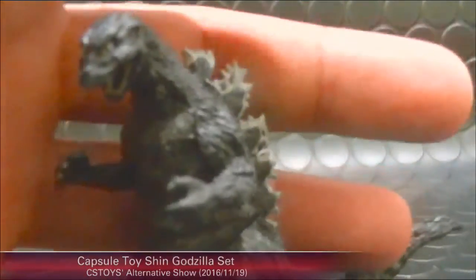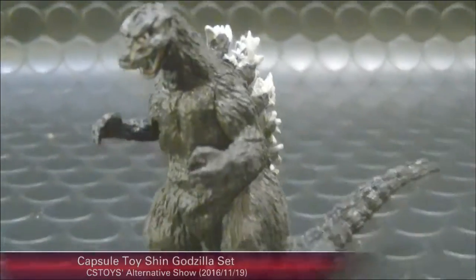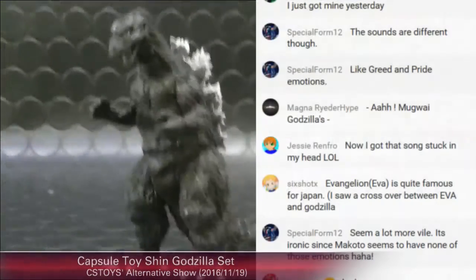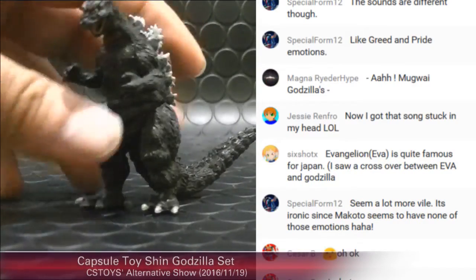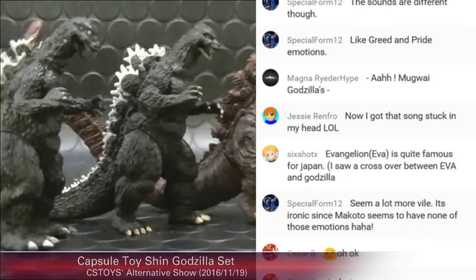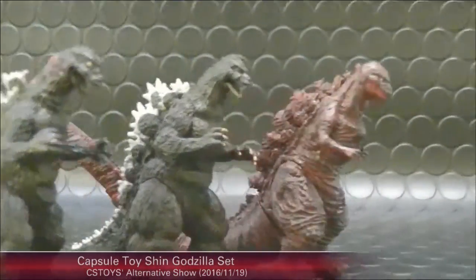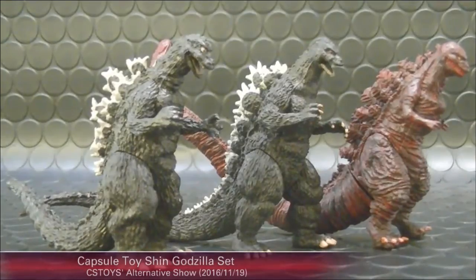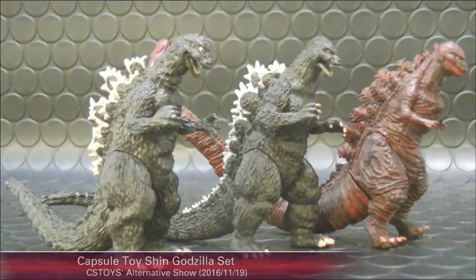More detailed pictures will be posted in the product description so you can see more details. Let's bring all three together. These three sets will be sold as a complete set — the capsule toy Shin Godzilla set including three generations. It will be perfect for collectors who love Godzilla movies.